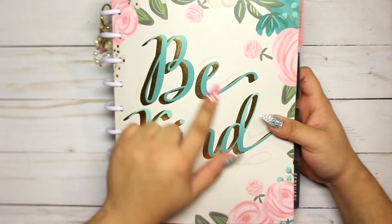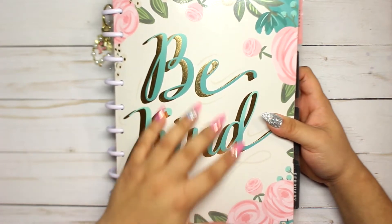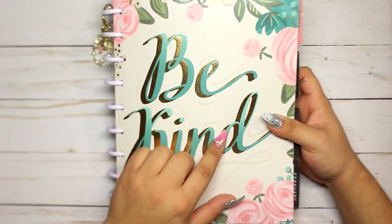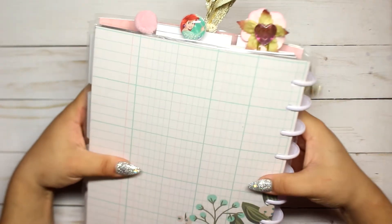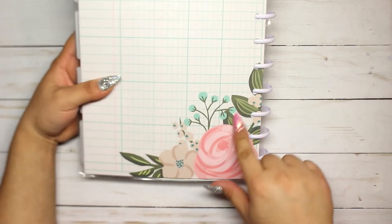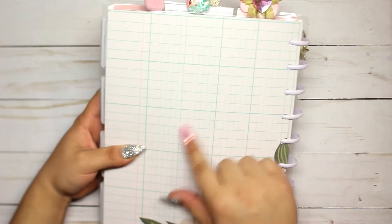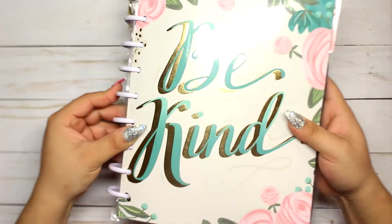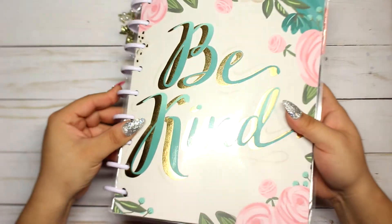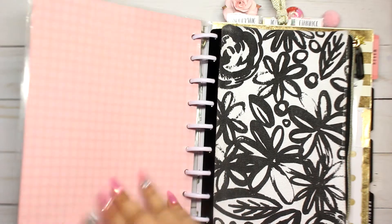There's a speech bubble charm that says 'Hello,' and another little chain with some pearls — I thought it was so adorable. It fits on the first ring. My front cover I made myself using scrapbook paper from Michael's, sold in packs for about five dollars. The back has florals and lines, and it says 'Be Kind' with some foil in it.